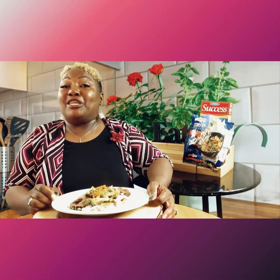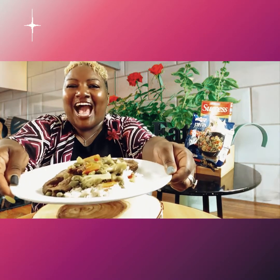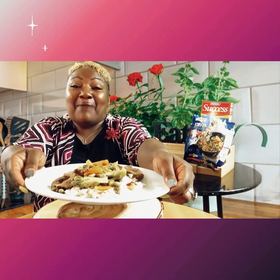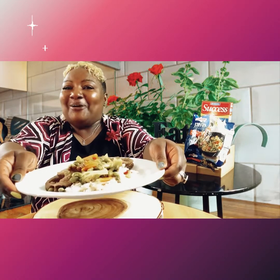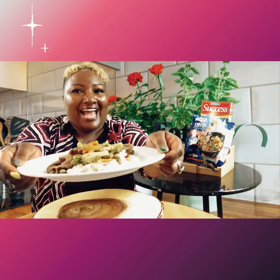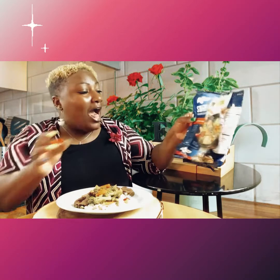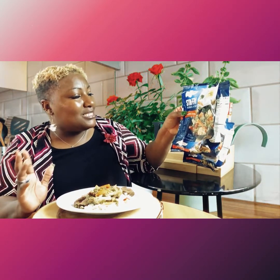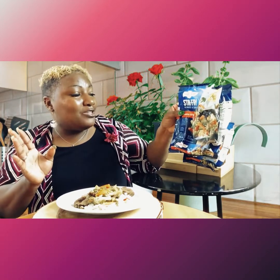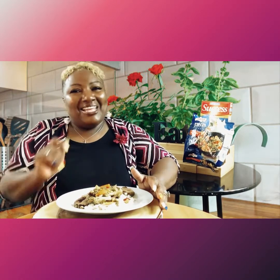Hi guys, we are back — the quick stir fry is done and it is looking good! Look at this, it is hot, it just came out of the skillet. My rice is done too — I used that boil-in-a-bag quick rice. I want to remind you what's in this bag: they have broccoli, cauliflower, carrots, red bell peppers, and celery with sweet sesame garlic sauce — and so much more. There are no artificial flavors, guys!